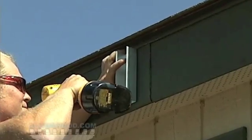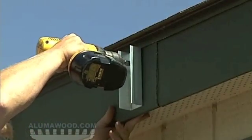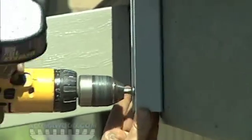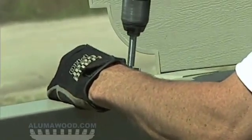Attach the 2x6 rafter hangers to the house with two number 10 by 1 and 3/4 inch wood screws. Attach the rafter header bracket to the header using two number 8 sheet metal screws.